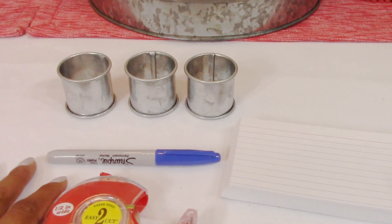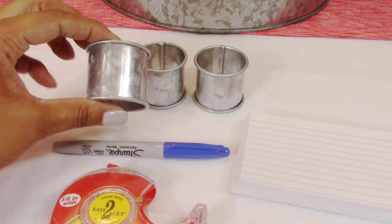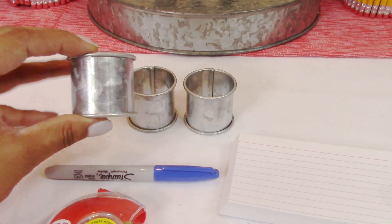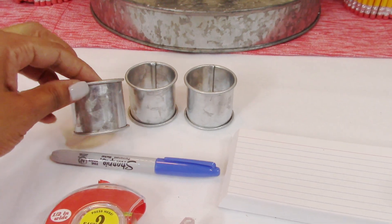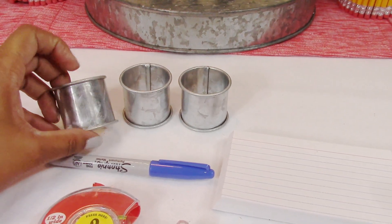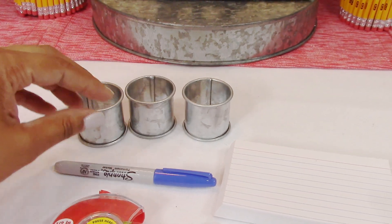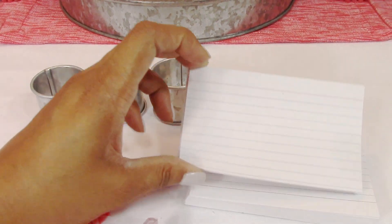So this next DIY is super simple — we're just going to customize our napkin rings. I love buying plain cylinder napkin rings like this because you can do so many things to switch up your tablescape just by changing what you put in the center. For this project you're going to need your napkin rings — and if you don't have napkin rings, you can just cut off the end of a paper towel roll to size and cover it. You're also going to need a sharpie, some tape, and index cards. That's it.